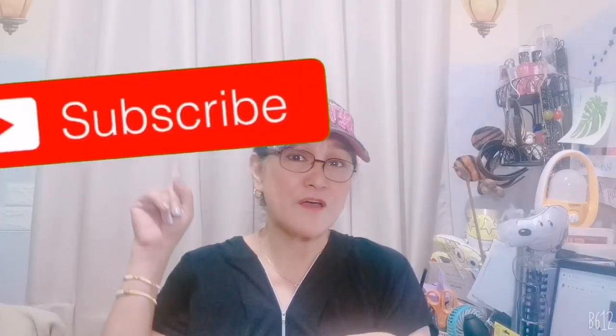Before anything else, if you're not subscribed yet please hit that red button plus the notification bell so that you will be updated. So stay tuned and I'll be right back.